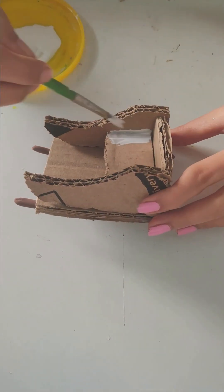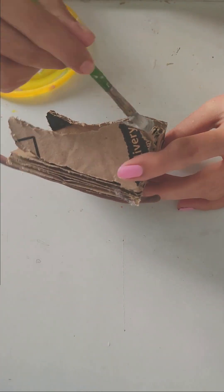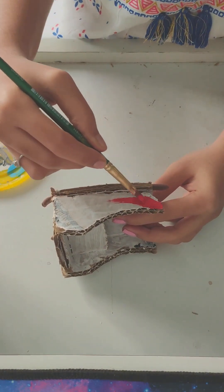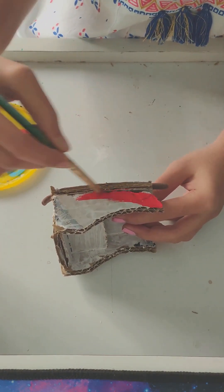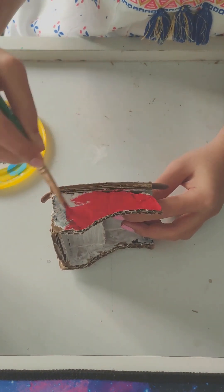It is short. I will apply the next layer of Gesso. This dries after painting. Now I will apply red acrylic paint. This is also dry after painting.